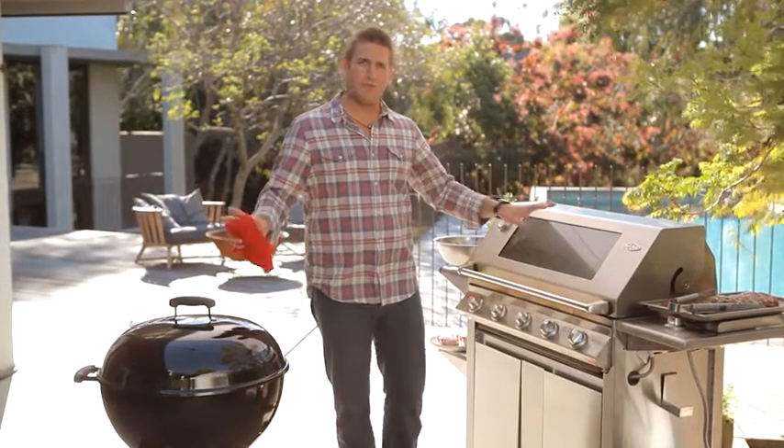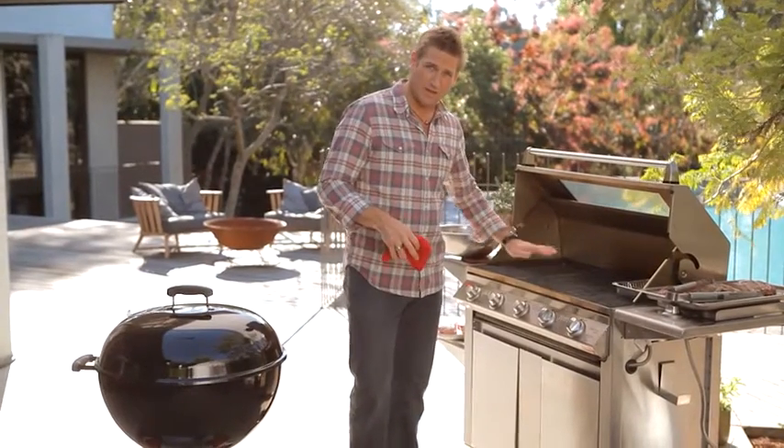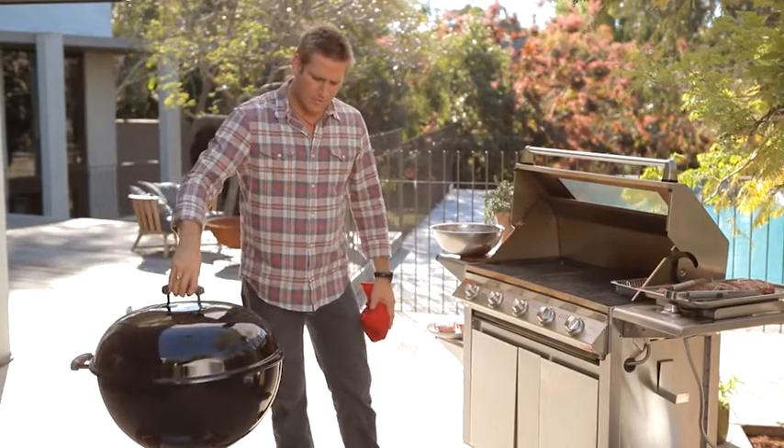Essentially, they both do the exact same thing — you can grill on them. There's a little bit of a difference. When you talk about grilling meats, essentially what you're talking about is cooking them directly on these grill bars here on your Weber. Now, that's grilling. Barbecuing, by American standards, means cooking low and slow — low temperatures for a long period of time.